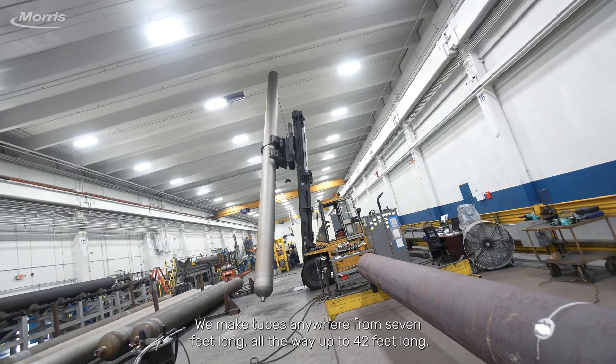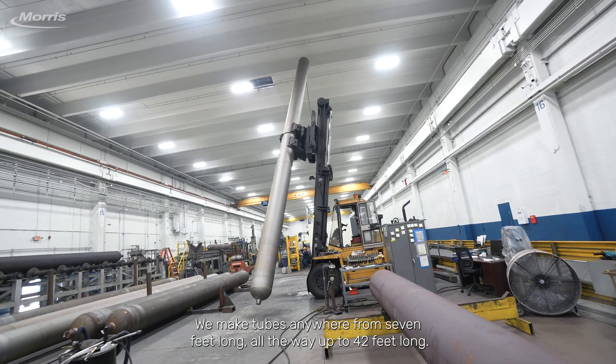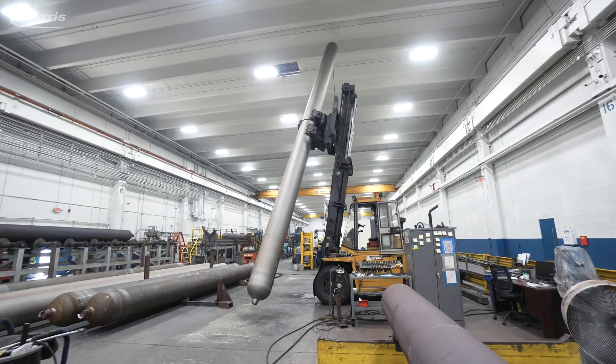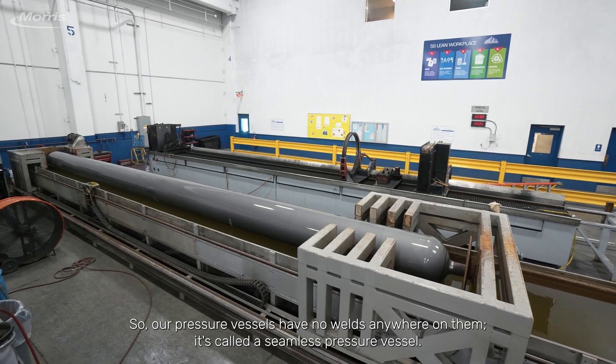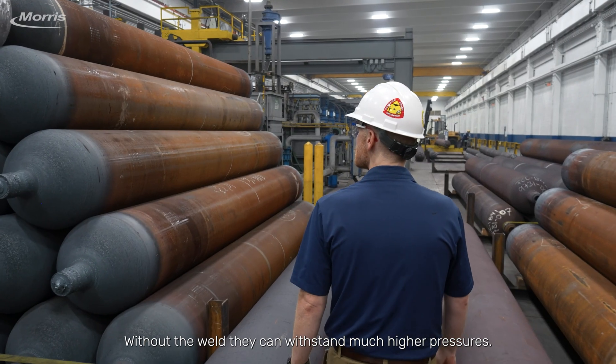We make tubes anywhere from seven feet long all the way up to 42 feet long. Our pressure vessels have no welds anywhere on them — it's called a seamless pressure vessel. Without the weld, it can withstand much higher pressures.